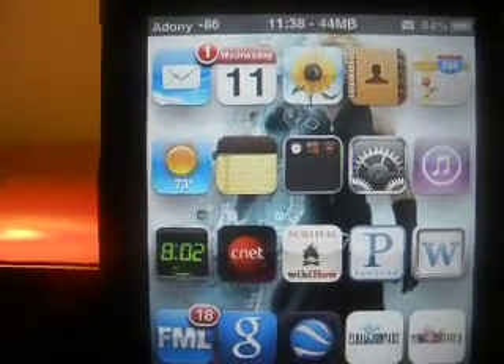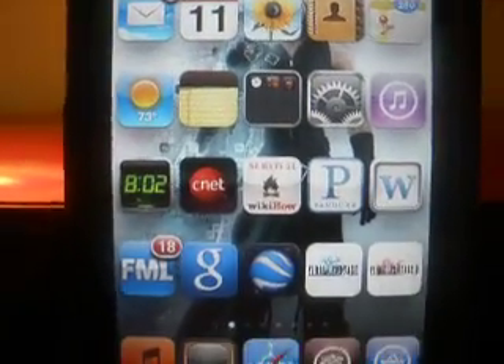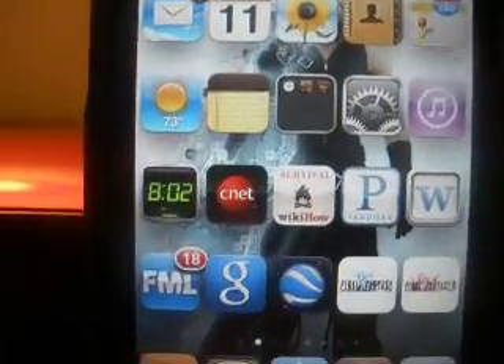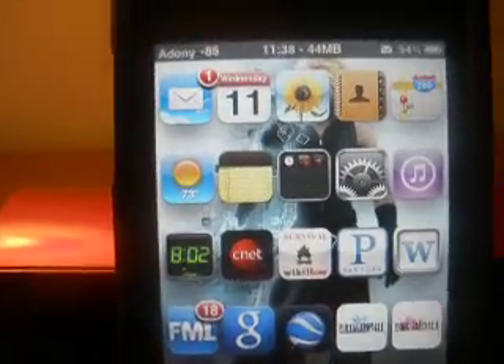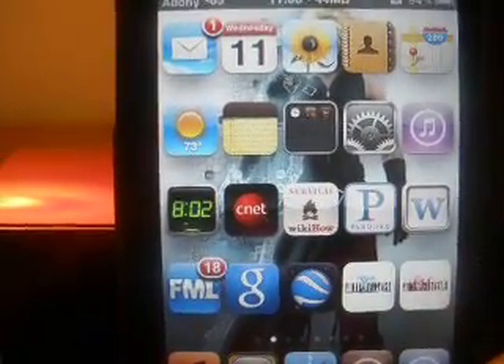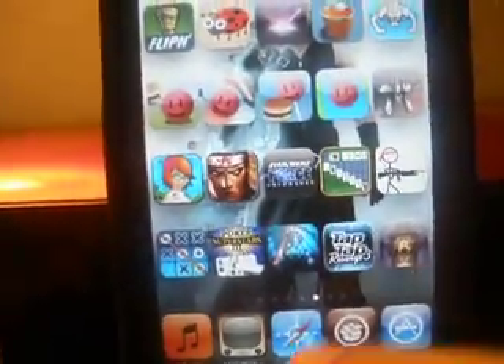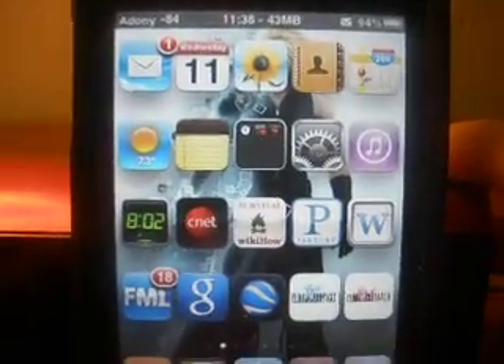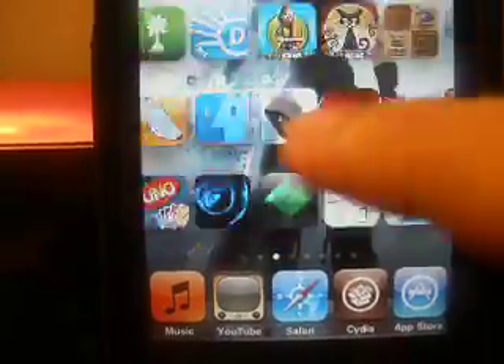Hello YouTube, just like I promised, I'll be making videos every Wednesday — everything about iTouches, computers, anything pretty much asked for. So today I'm going to show you other tweaks that are compatible with iOS 4 that are pretty good to use, pretty useful, and I swear it will be worth a try to get these.